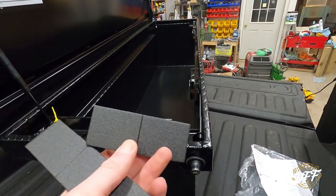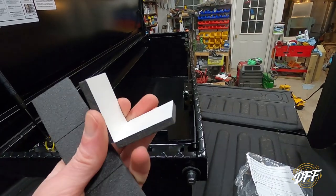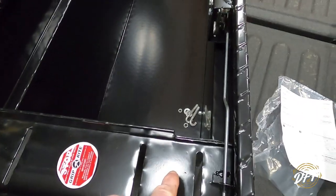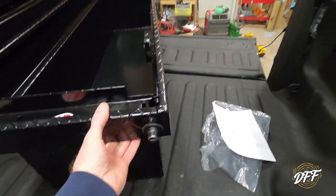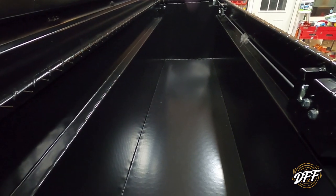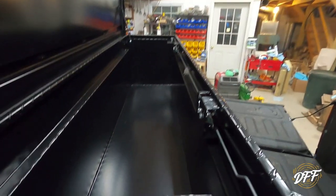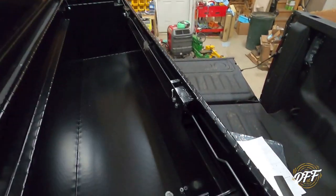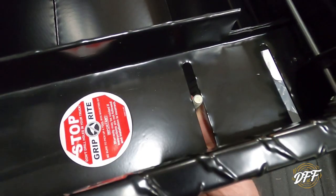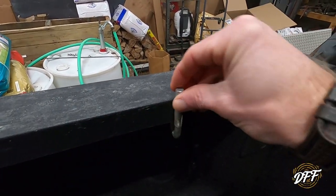We've got our little felt pieces here — you can see they split, so there are actually six little felt pieces total. You can mount one under there on each side — three on each side, six total — which gives a little cushion and protects the top of your bed rail. The instructions that came with this want you to drill holes in your truck and use sheet metal screws, but I don't care for that option at all. Instead, I'm using the J-hook hardware from the other toolbox. Basically, the bolt comes up through the slotted hole, the J-hook hooks up underneath the bed rail, and then you tighten the box down.